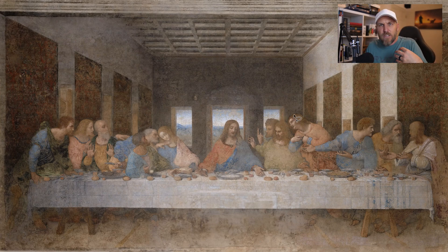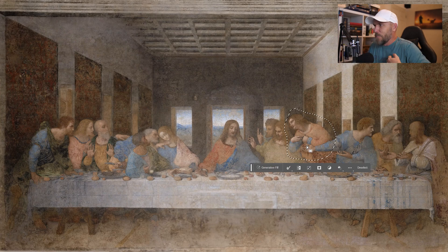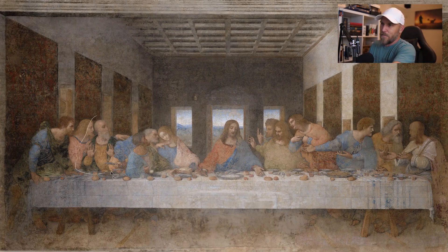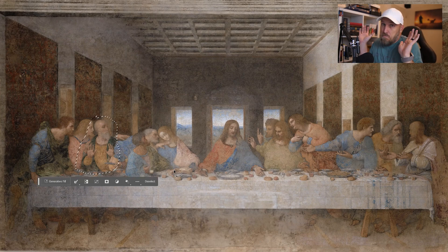Philip — he's in the peach outfit pointing at himself — is supposedly saying, 'Wait, was it me? Did I do this?' Clear over here on the left end of the painting, three heads from the left, you've got Andrew doing that as well — 'I don't think it was me. I wasn't going to sell anybody out. I didn't want to kill you.'